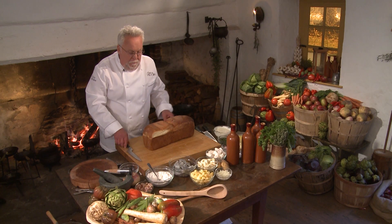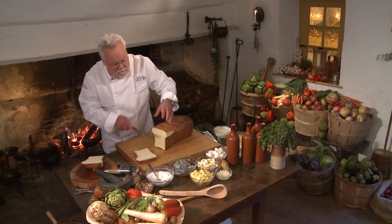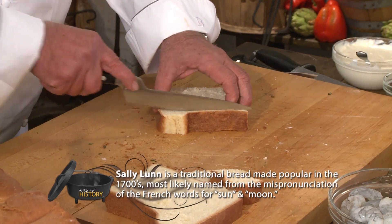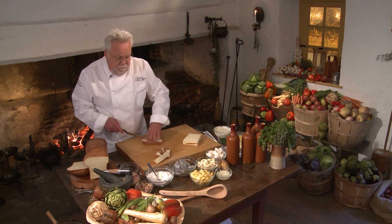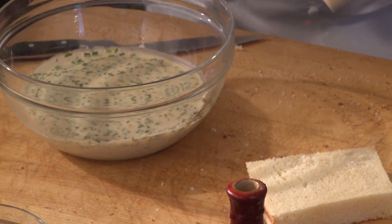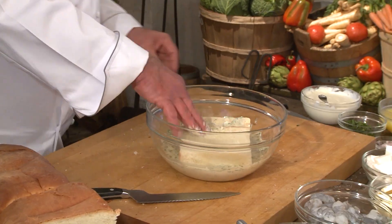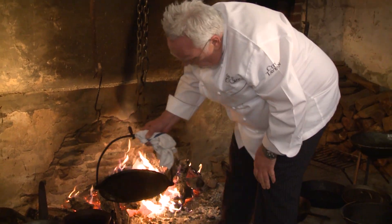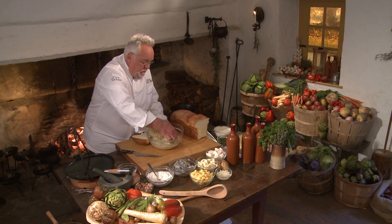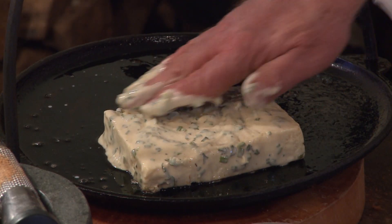The Pullman loaf is a brioche baked in a different mold. You want to get two beautiful slices like so. Now we're going to trim those slices down. Would the 18th century chef discard the trimmings? Absolutely not — they would have been used for breadcrumbs or stuffing. I have the batter already mixed. I'm going to put the bread right in there and let it soak just a little bit — just enough to get the flavor all the way through.